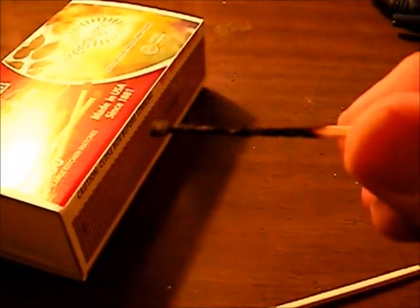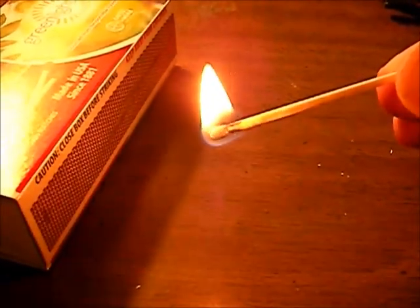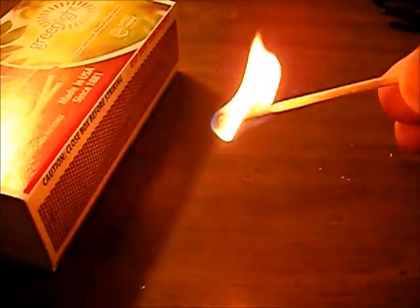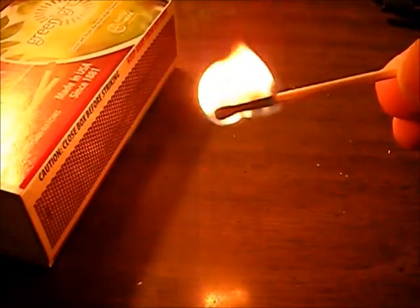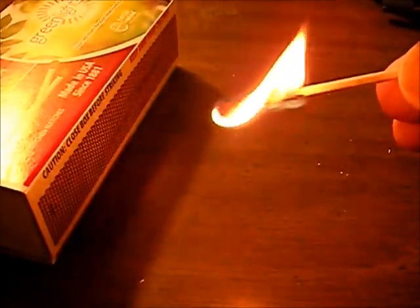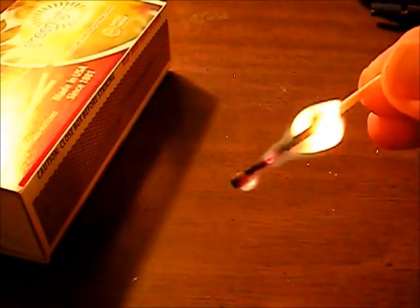See how fast that regular match burned up? Now holding the green match at the same angle — it still burns up pretty quick, but not as quick as the regular one did. It burns really well and it burns for a long time for a match, and that's kind of what impressed me.